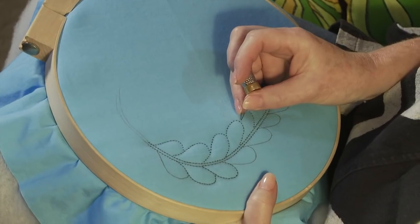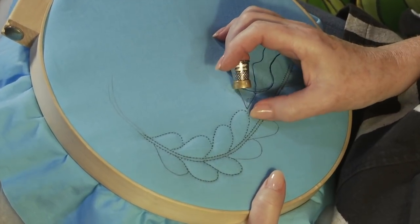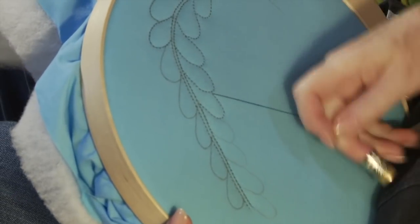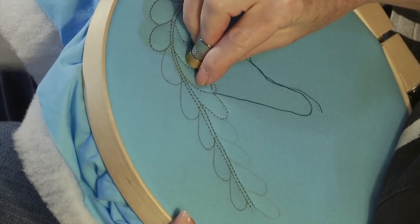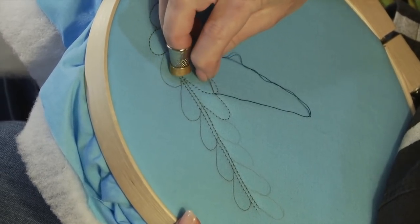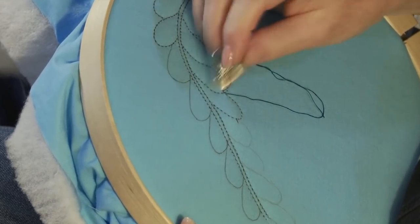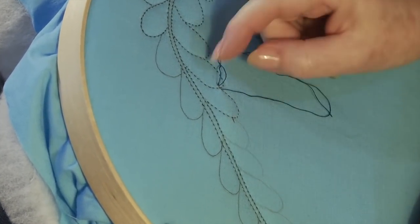In order to quilt feathers without having to stop and start your threads a lot, what I do is quilt up to the end of a feather like this. It requires turning your work a bit, and then bringing your needle back into the batting but not through the back of the quilt, to the point where the next feather starts.